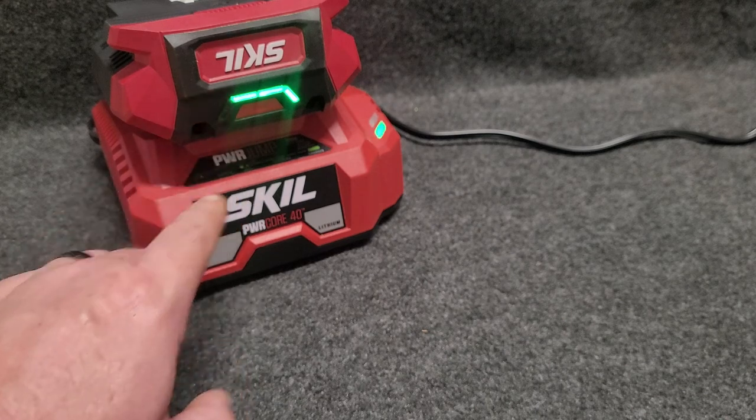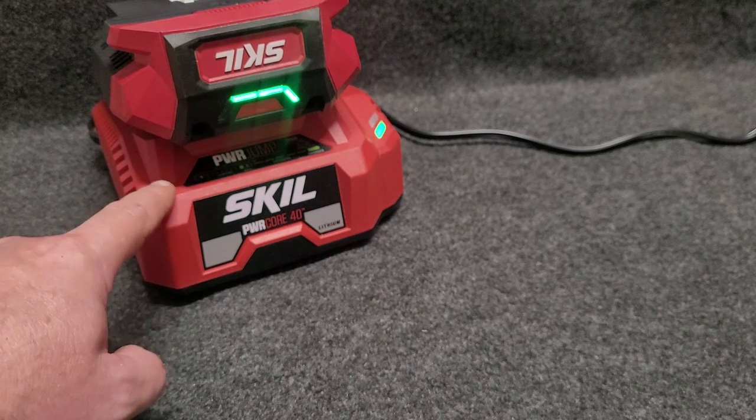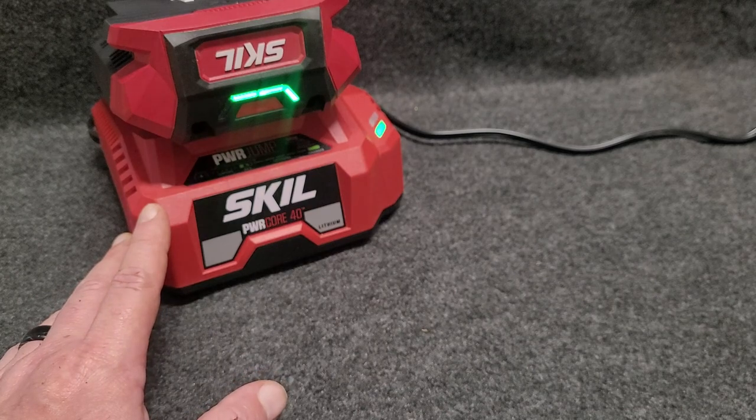One cool thing about this charger is once the battery charges, the charger itself will cut off, which is really nice. That's a surefire way to know that your batteries are charged — I might not fully trust the battery indicator alone to confirm it's done charging.